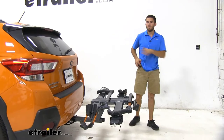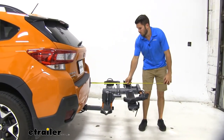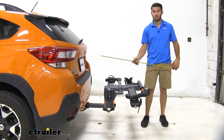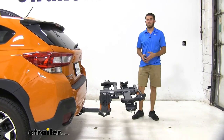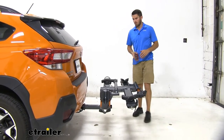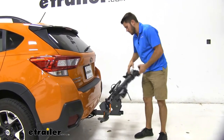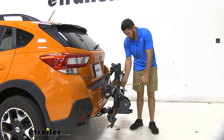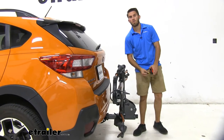Now with any hitch-mounted accessory, you are going to have added length to your vehicle. In the case of our Crosstrek, we'll measure from the bumper to the outermost point — it's going to be about 32 and a half inches added onto the back of our vehicle. Now we can cut down on that space by folding this up to the vehicle. We're just going to pull this handle right here and fold it up until it locks into place. Let's measure again from the bumper to the outermost point — we're down to about 15 and three quarters of an inch.